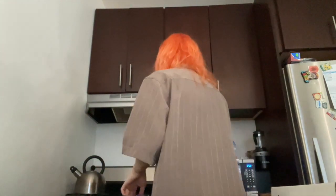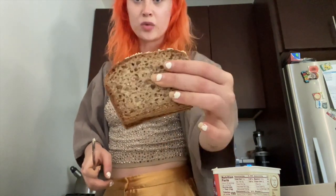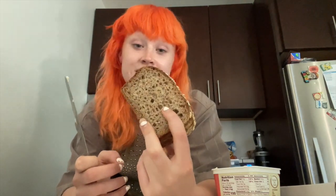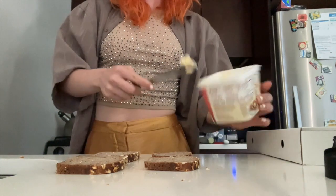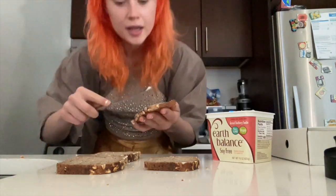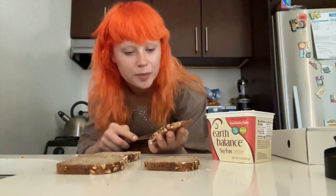I'll show you guys. What I do is use this bread — it's like a whole wheat, I don't know, it looks like a brick. I got it at Whole Foods and it's so good. Like you wouldn't think this bread is good but there's just something about it. I use the Earth Balance soy-free butter — it gives it like a nutty flavor if that makes sense.